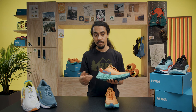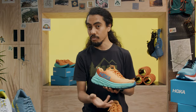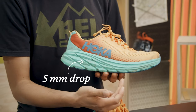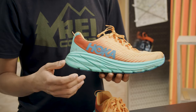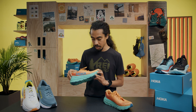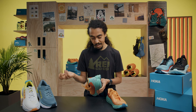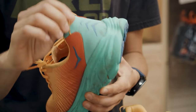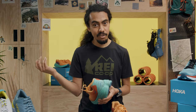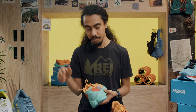The midsole is where most of the ride comes from, and Hoka is known for their stack height and cushion. You have 29 millimeters in the heel with a five-millimeter drop to about 24 millimeters at the toe. That cushion is the reason I keep reaching for it — it gives me a comfortable ride throughout. They also added a pull tab, and while some people don't like them, I love it. It makes putting the shoes on and off much easier, and for me that makes a big difference.